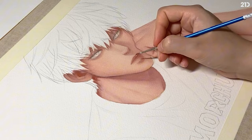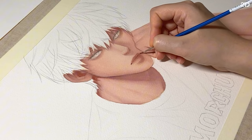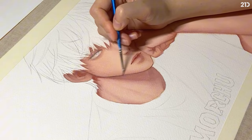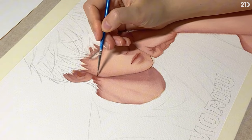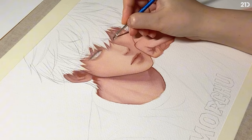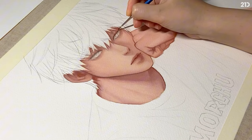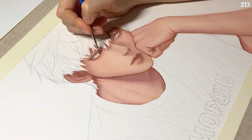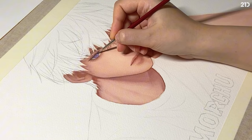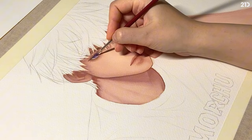When everything is dried up and looking good, I start lining using a small brush. I line the features I want to emphasize, including the shape of his face, eyelids, and eyebrows. For the eye color, I pick purple, then apply the base layer and continue to create a nice gradient from top to bottom.